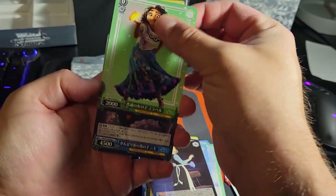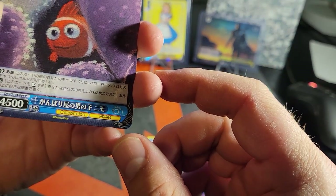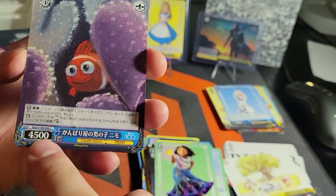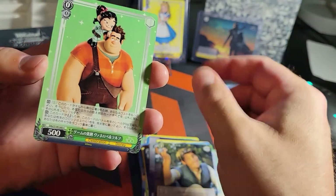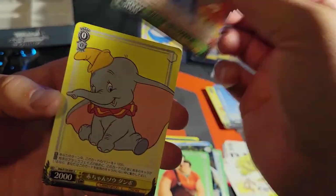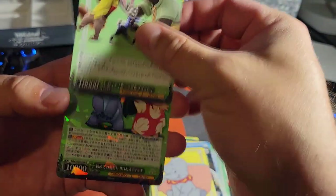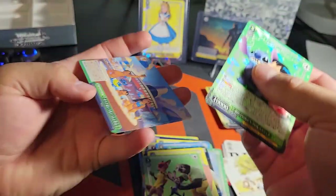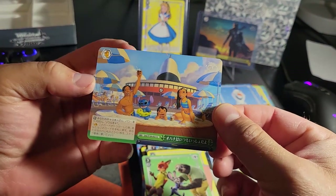Is this from Coco? No — Moana? Nope, try again. Encanto! Oh whoa, that one's cool. I don't think you've seen Encanto. It's like a chalk drawing — like hand chalk drawn or pastel. That's Blend Writer, Wreck-It Ralph. Another Stitch — those are cool. Dumbo. Lilo and Stitch on the rare — very nice! They were on the back too, the whole Ohana.